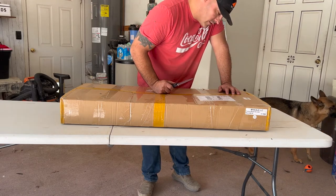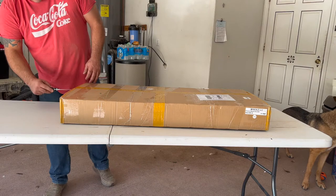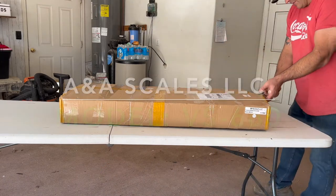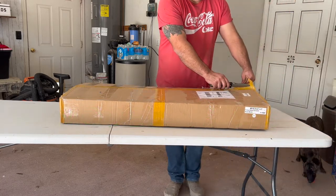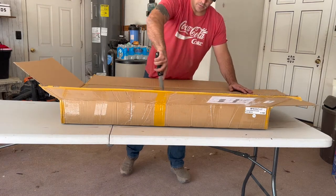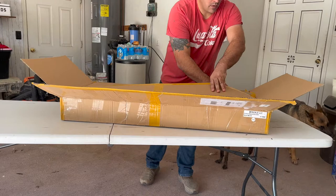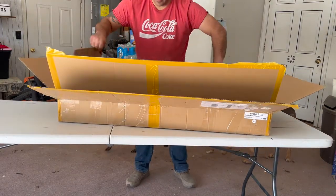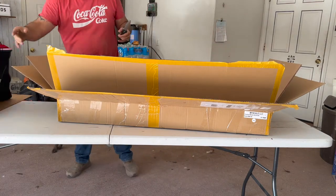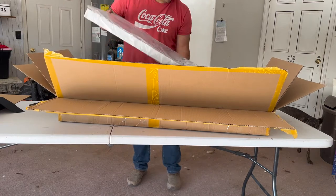Alright, we got a scale — a livestock scale. I bought it through Amazon instead of the manufacturer. Let me see what the name of the manufacturer is. There's a rubber mat and styrofoam inserts that go on top; the scale itself is pretty heavy.